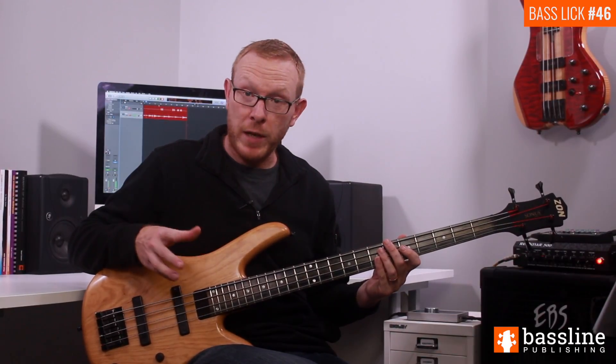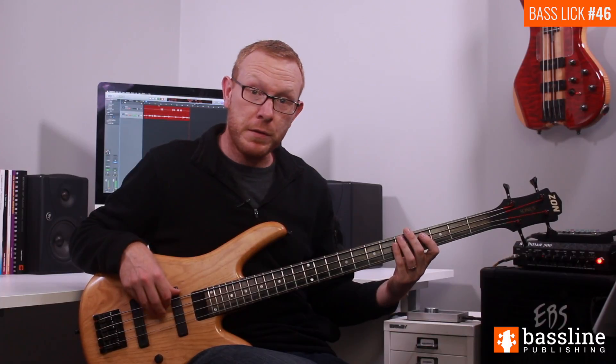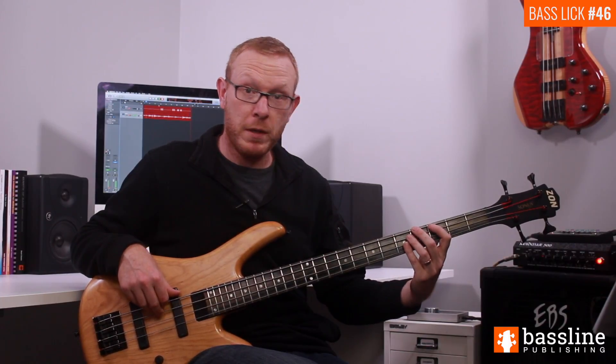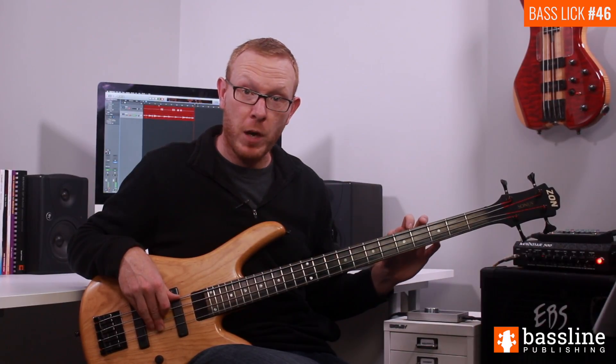So far we've played continuous semiquavers, and we're going to have a very short respite from that in the third beat. We have a semiquaver rest at the beginning of the beat, then we're going to play two ghost notes, and then we're going to play the G sharp at the fourth fret. So: semiquaver rest, two ghost notes, and then the G sharp.